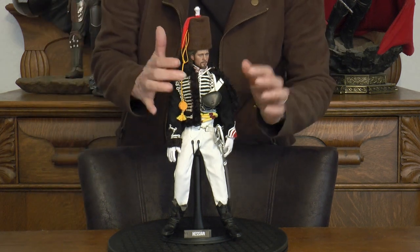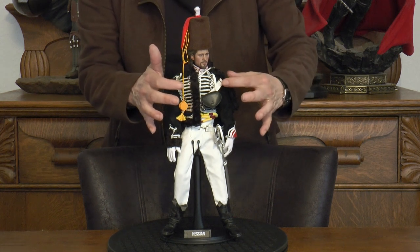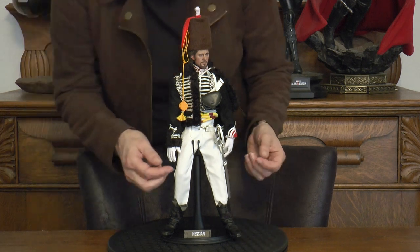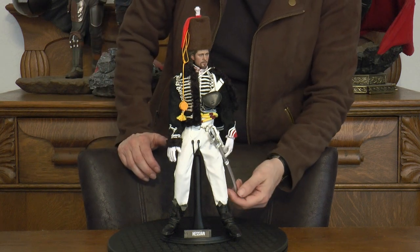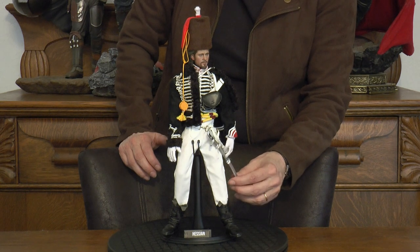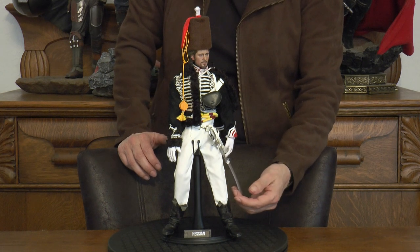He's actually got this side of the jacket on his shoulder — it's displayed that way. He has gloves over his hands. His scabbard and his sword are made out of metal, which is very unusual for the scabbard. So having both in metal is just a nice touch.